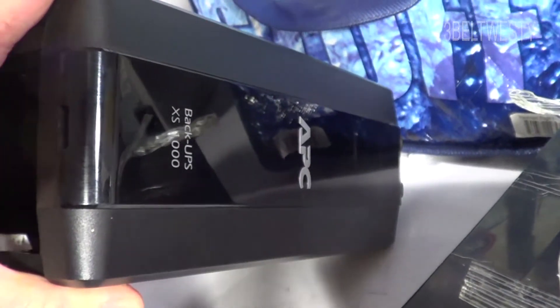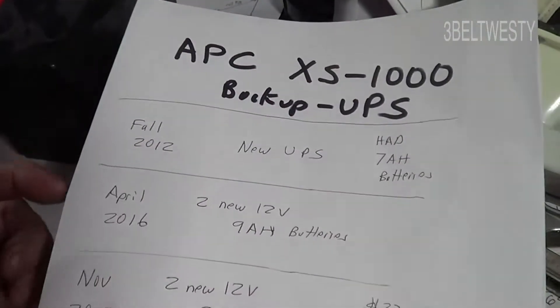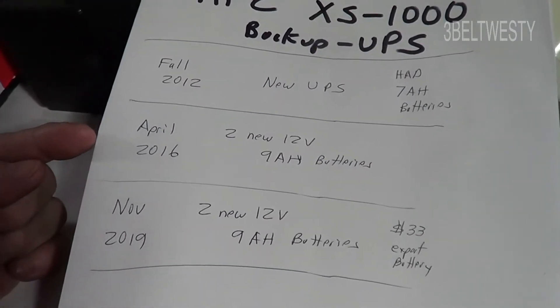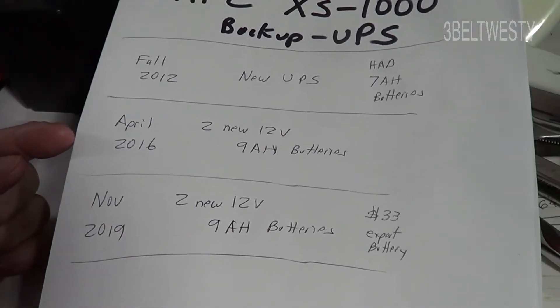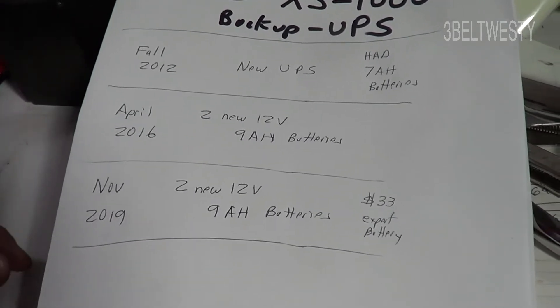Last summer the alarm on this thing was making a goofy noise, but it looked like it was okay, so I think one of the cells had some trouble. What I probably should do is go through after about two and a half to three years and, as a preemptive thing, go ahead and replace the batteries, because it kind of powers off and just doesn't work.